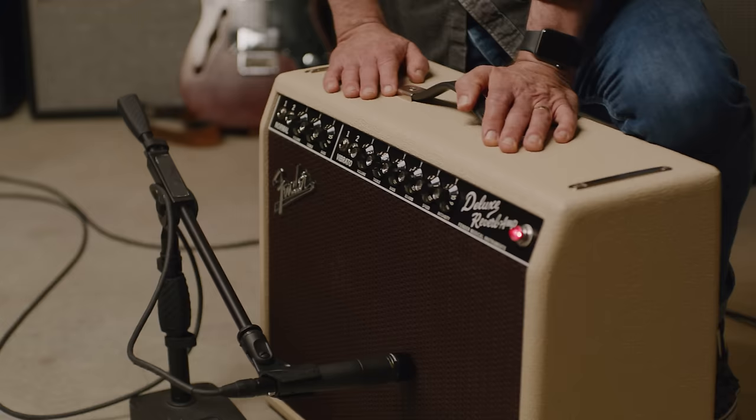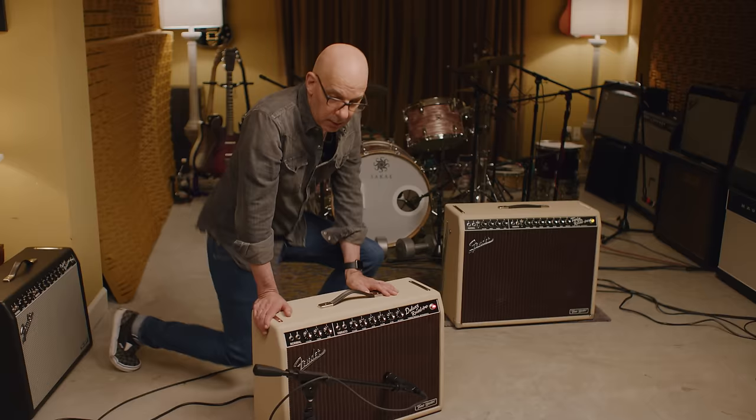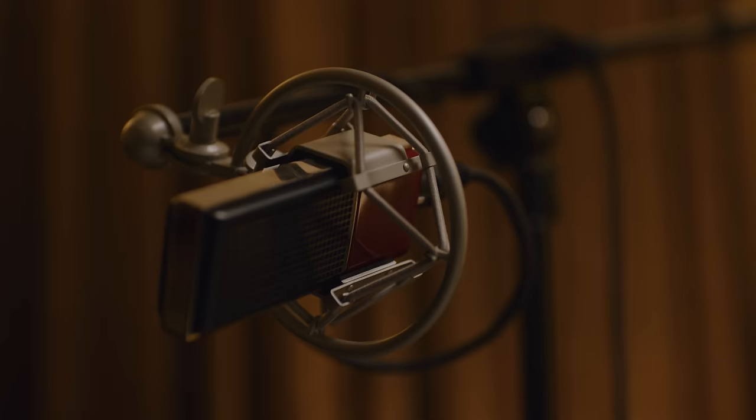In addition to the close mic, I also like to use a room mic. Over here I have a really nice ribbon microphone, which is a nice warm microphone. I'll record the ribbon mic on another track at the same time. This mic can help sound like you're in the room with the band recording, because it's picking up a lot of the room back here and you get this big wide sound.